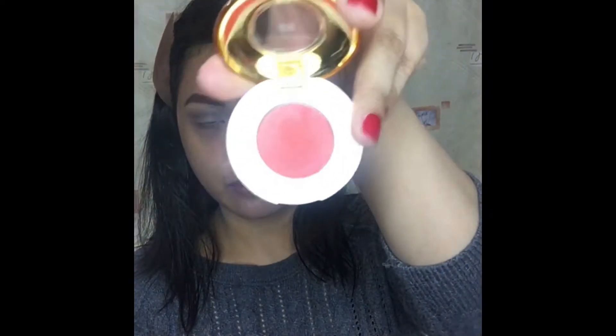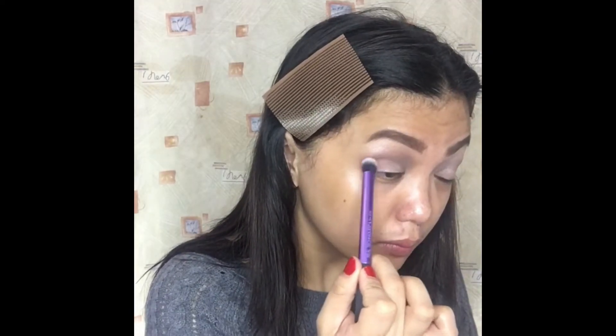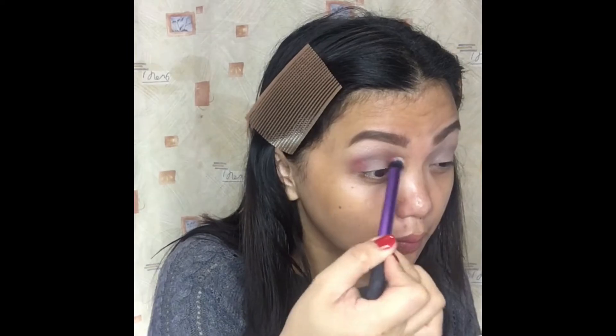Using the brush, I will just blend it together. After that, I will take this H&M Beautiful color in the shade Indirect and concentrate it on my inner and outer lids.